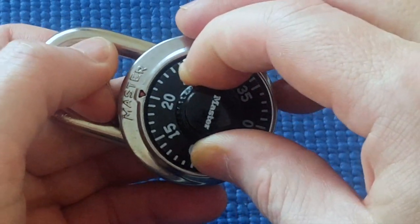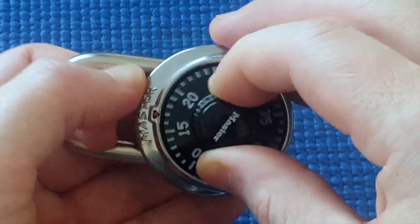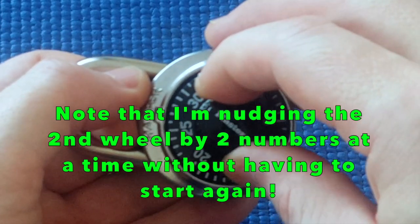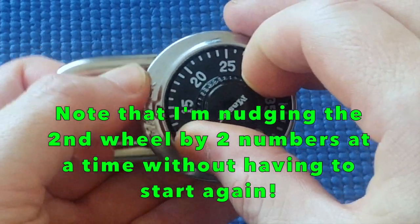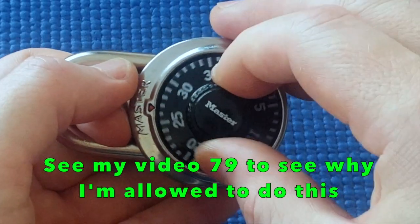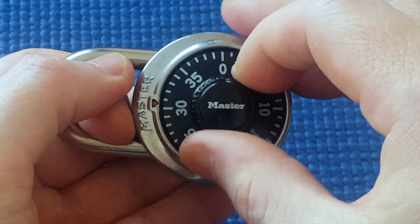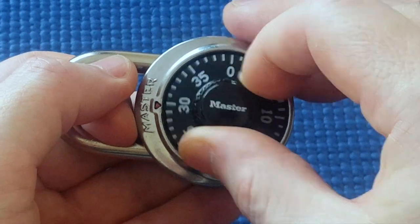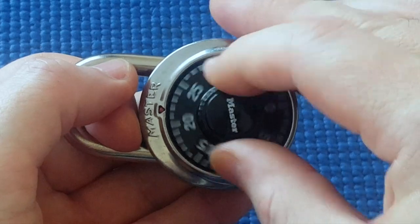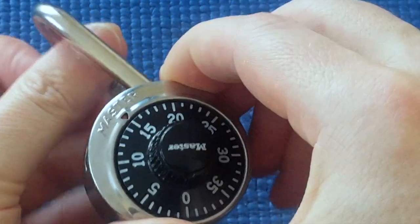21, 15 — no. 23, 15 — no. 25, 15 — no. 27, 15 — no. 29, 15 — no. 31, 15 — no. 33, 15 — no. 35, 15 — and the shackle opens. So it's that quick to open up.